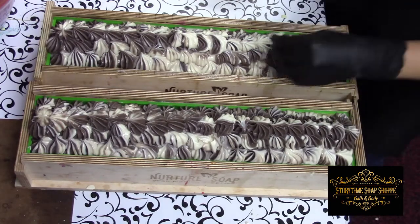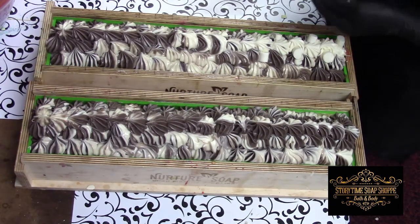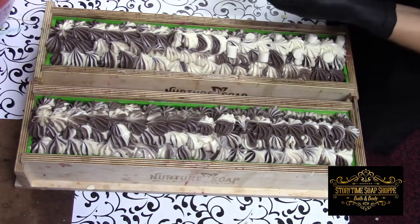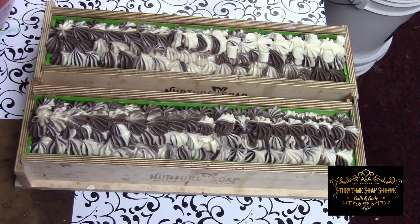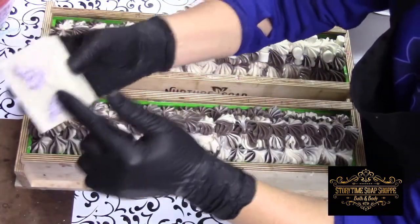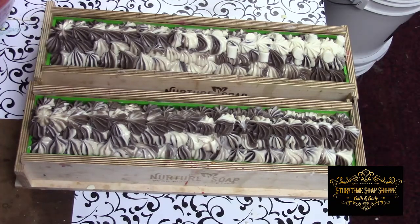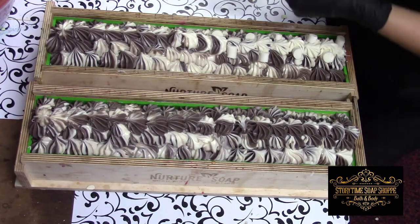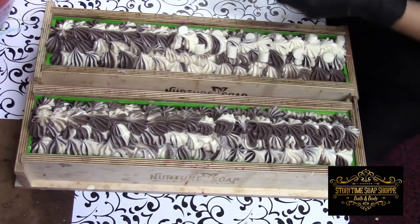We had a guy walk into our tent this weekend and go, 'Wow, it smells in here,' and walk right back out. My daughter and I just kind of laughed — that's the point, it's supposed to smell good. Then I had a woman pick up a bar of lilac soap, cram it up to her nose, and say, 'Ew, it smells like lilac.' We just smiled, because doesn't it say lilac right on the label? People are funny. Maybe she didn't think it would smell so powerfully like lilac.